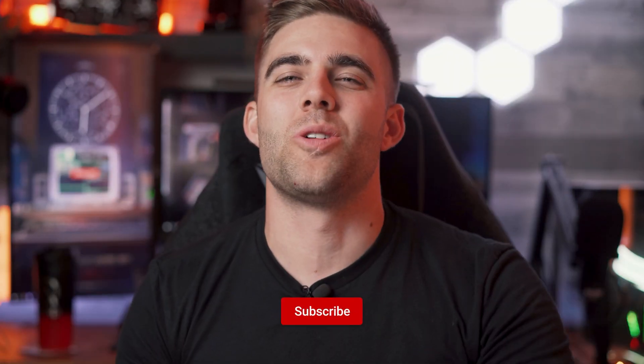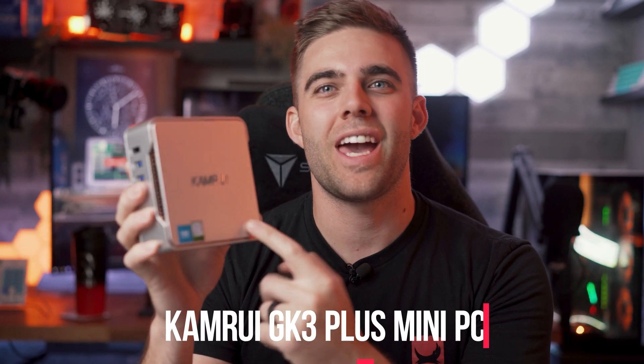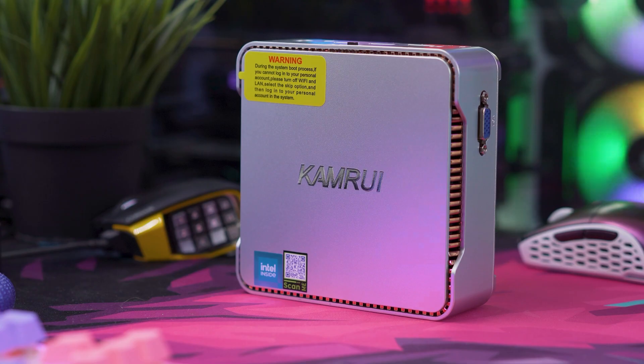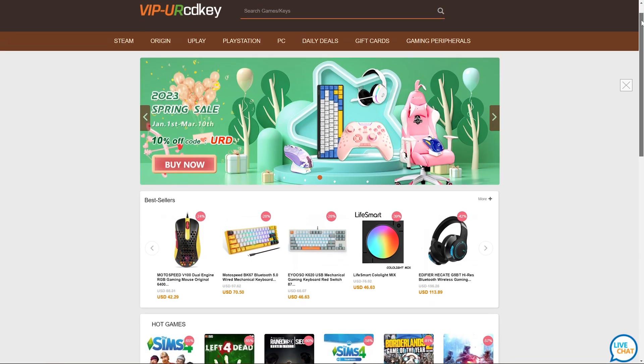Hey there, tech enthusiasts! Welcome back to our channel. Today we have something truly cool to review — the Camrui GK3 Plus mini PC. This tiny little powerhouse is packed with some pretty impressive features that may just be what some of you need for a very small but capable PC. So without further ado, let's dive right into this little guy, right after a word from our sponsor.